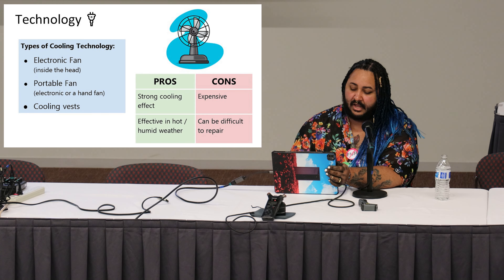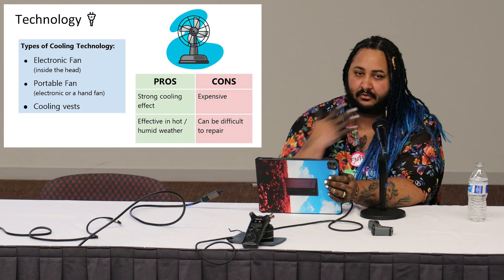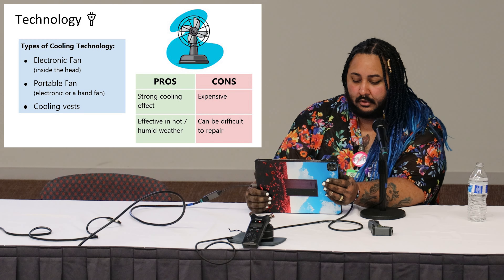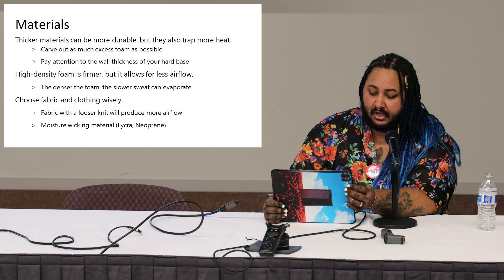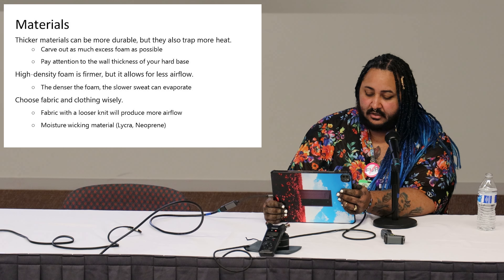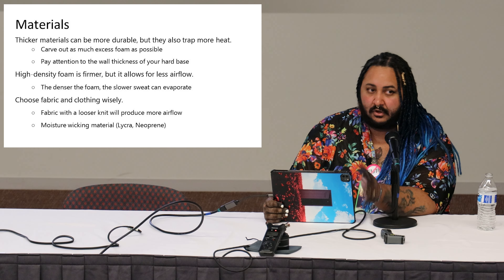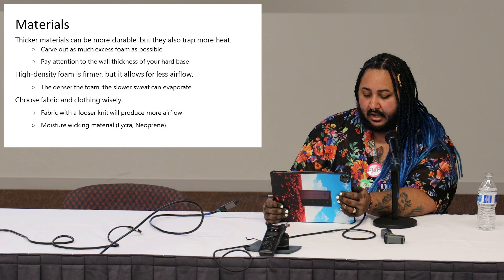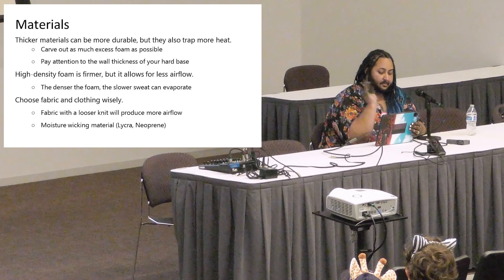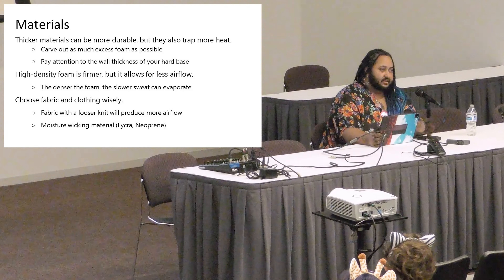There are different types of cooling technology: an electric fan installed in the fursuit head, portable fans — electronic or hand fans — that you can bring and vent through the ventilation, and cooling vests. When it comes to materials, thicker fur fabric can be more durable but also trap more heat. High-density foam creates harder airflow than low-density foam. Fursuit fur fabric has different knitting in the backing — the looser the knit, the more ventilation and airflow.